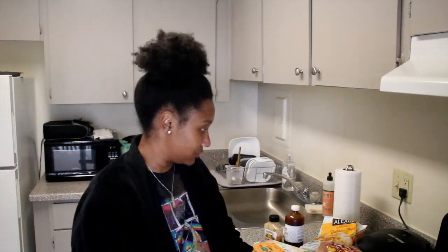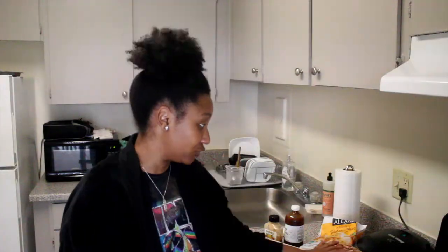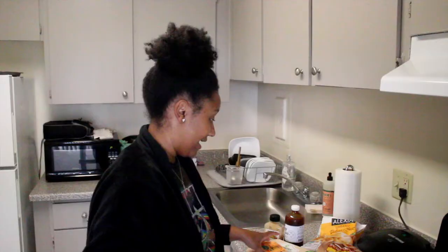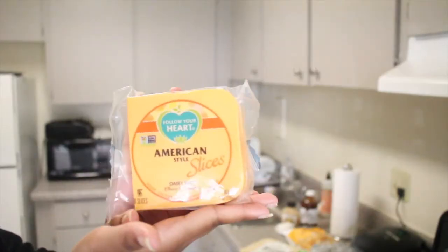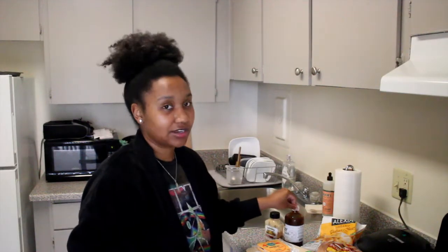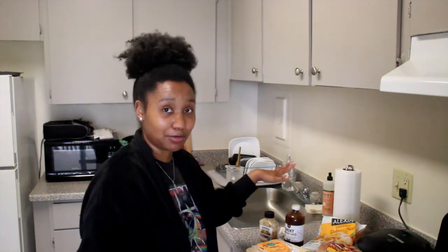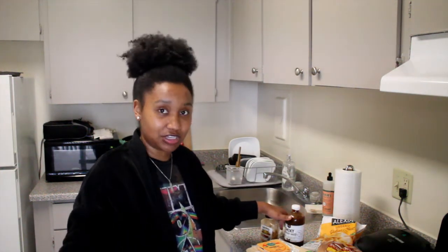I don't think this is going to be close to McDonald's, but I got some fries, real buns — which is pretty fancy of me — the actual burger, and the cheese. I'm pretty excited. I don't really like regular mustard and ketchup; I kind of prefer barbecue sauce and honey mustard, so that's what I'm going to put on my burger today.